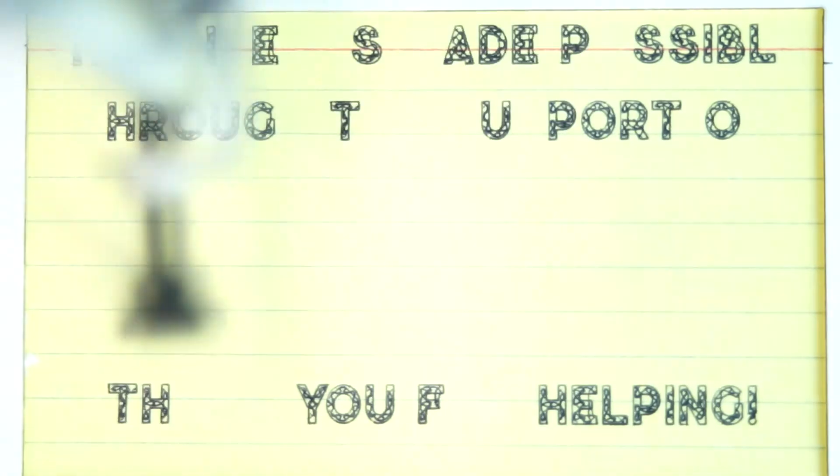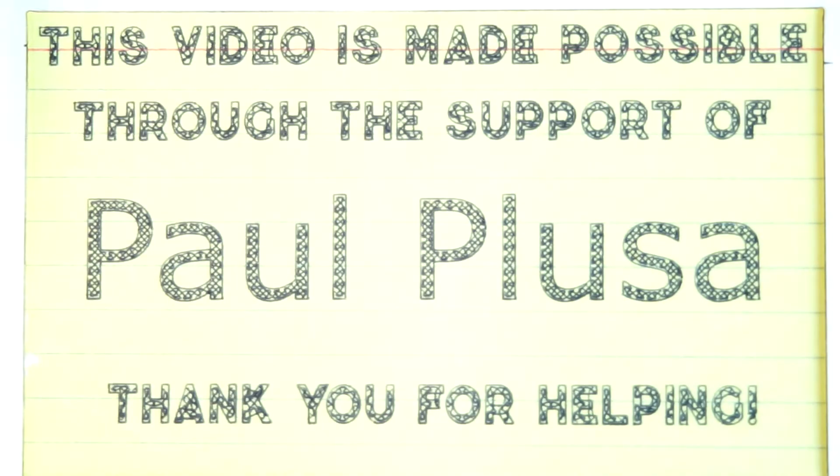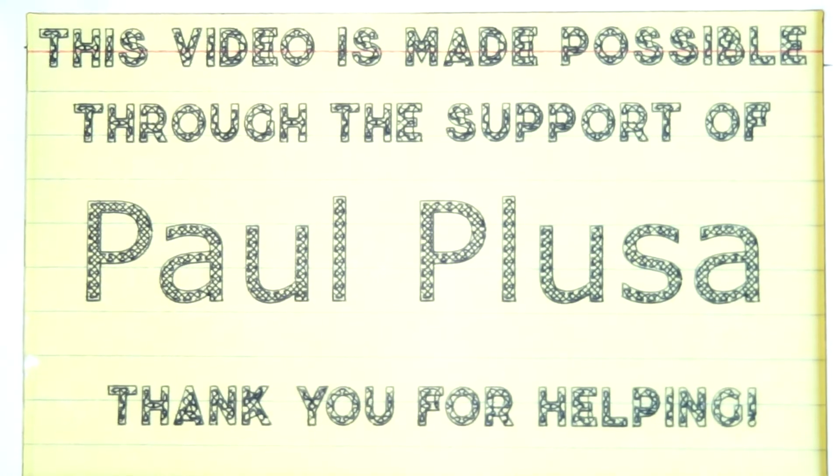Today's episode was made possible through the resounding radiant support of the great and wonderful parent of the year, Paul Plusa, and all my other cool friends on Patreon. Thank you guys for making this stuff happen — I appreciate it more than you will ever know.